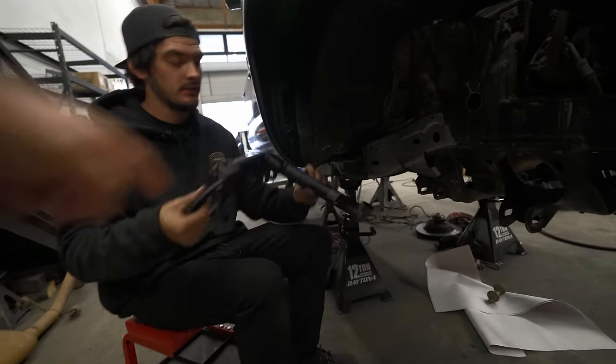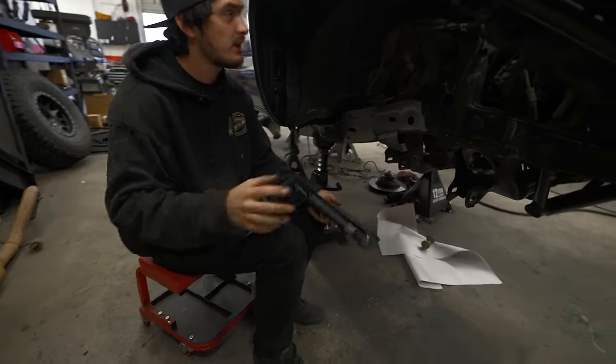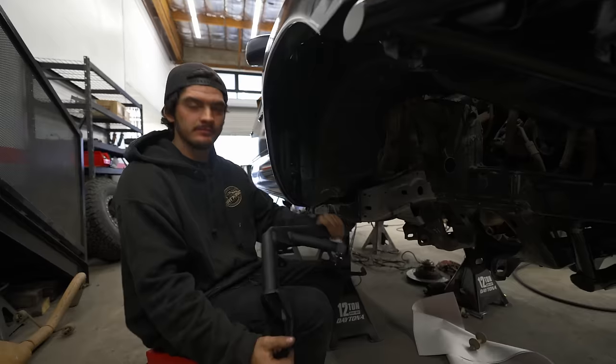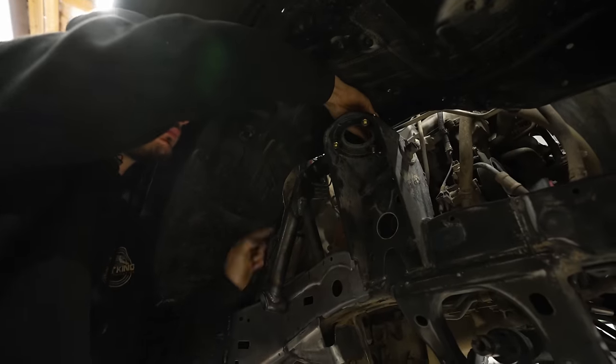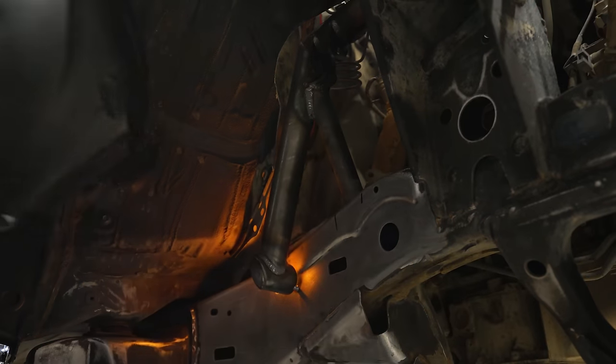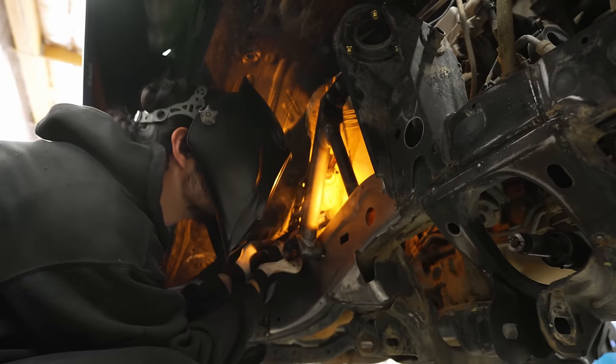We paint the backside so nothing rusts, then throw it up in there, get it welded in and paint the front side - paint the hole in your fender well and the frame - so it'll be like a brand new truck. Ian's got a bit of a challenge here - it's not easy to weld behind that tube, but he's absolutely killing it.